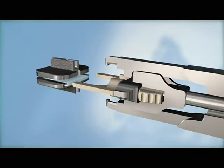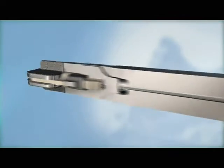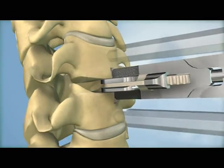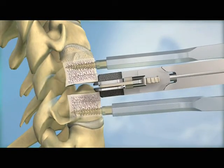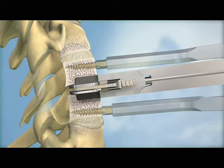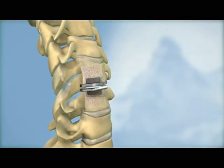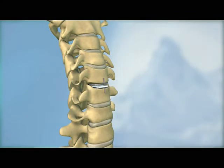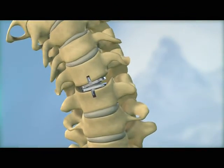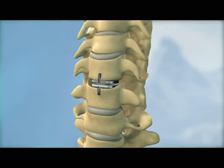After the keel channels have been prepared, the vertebral bodies are ready to be implanted with the ProDisc-C implant. The implant is attached to the inserter, the keels are aligned with the keel channels, and the implant is inserted as a block into the vertebral bodies. The instruments are removed and the final implant placement is confirmed.